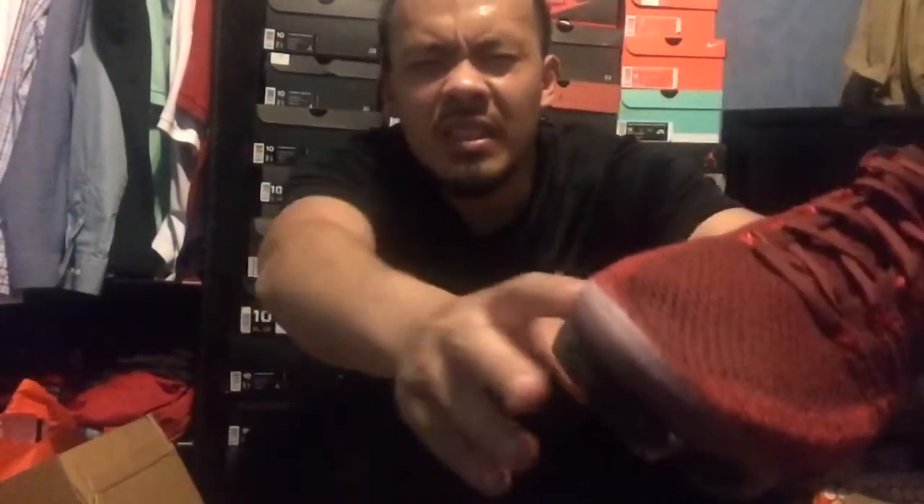I don't know why a lot of people are sleeping on these. I'm guessing they're going for the CLOT Air VaporMax, but these are fire. The CLOT ones are a little too bright for me. I like this dark red color — it's nice.